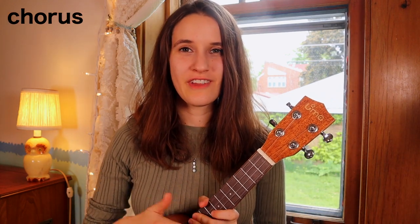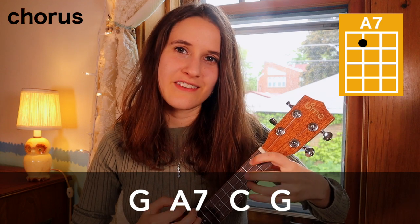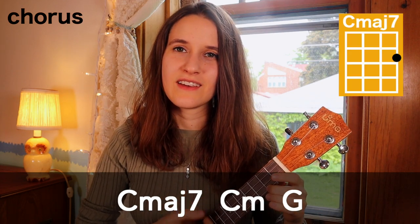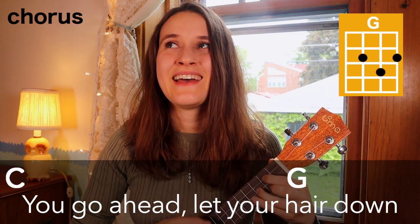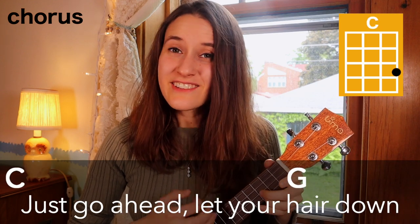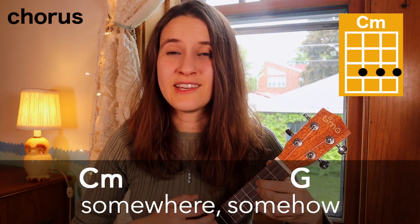Now we're gonna learn how to play the chorus. For most of the chorus we actually have the same chord progression as the verse: G, A7, C, and G — played two times with one strumming pattern on each chord. At the very end we have a short progression: C major 7, then C minor, and then we'll end on G. Here's the whole chorus: 'Girl, put your records on, tell me your favorite song, you go ahead, let your hair down. Sapphire and faded jeans, I hope you get your dreams, just go ahead, lay your hair down. Ooh, you're gonna find yourself, someway, somehow.'